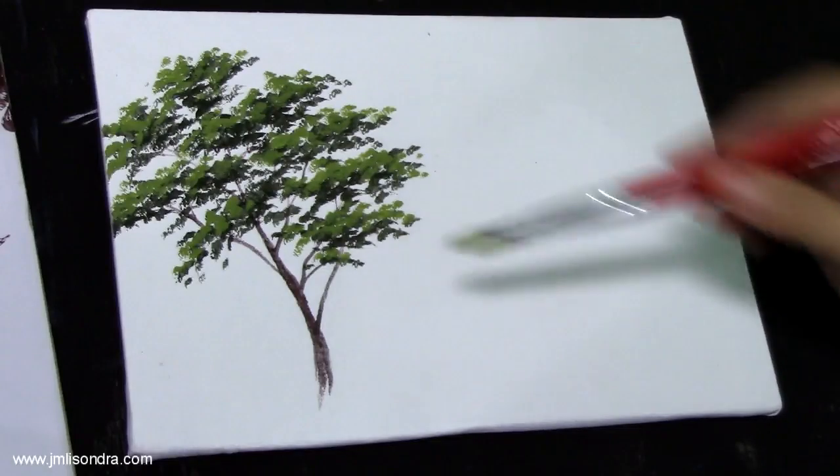I'm going to add more highlights, so I'm going to use the yellow and the white.